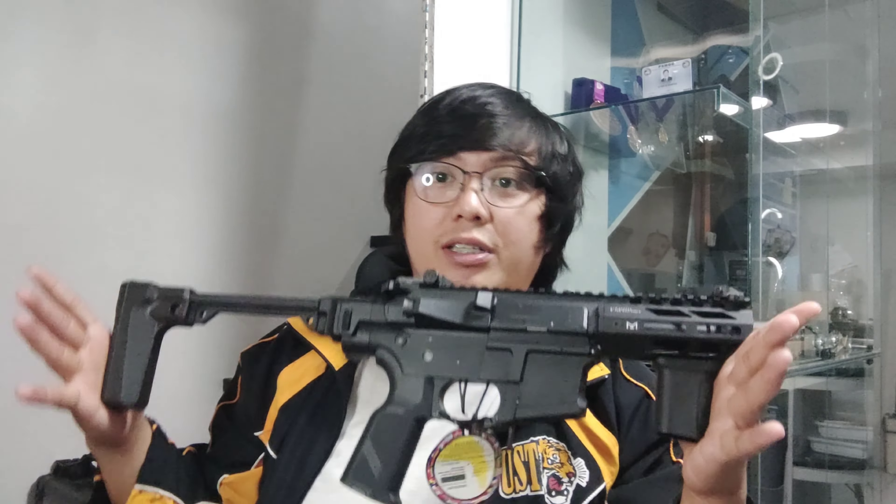You can easily maneuver this on the walls or CQB because it's really small, and you can easily run with it because it's really light. I really want to have one because I'm a casual shooter on practical shooting using rifle. I can easily bring this to the match without any problems because it's really small, not compared to my rifles which are really big and heavy.